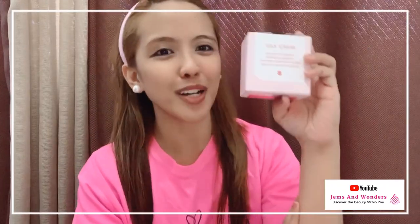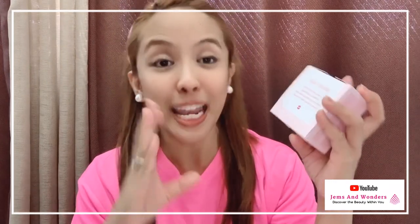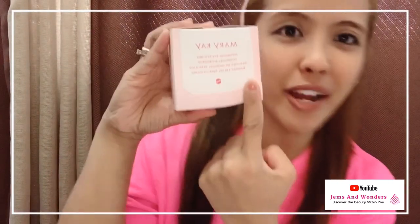Hi guys! Happy February! So this month we're going to be showing you a newest product of Mary Kay, and I know so many of you are excited to know this newest product. So none other than the Mary Kay Hydrogel Eye Patches.